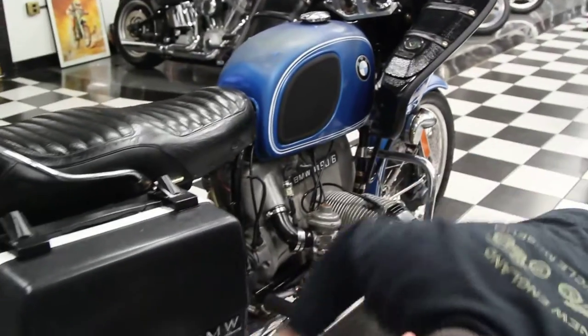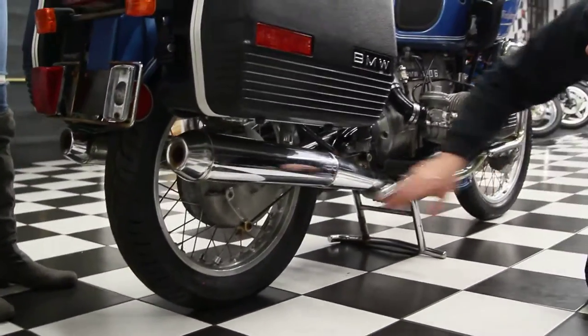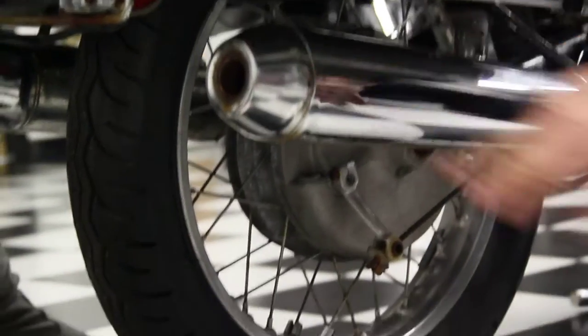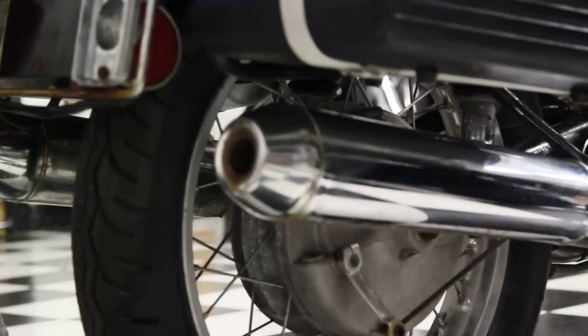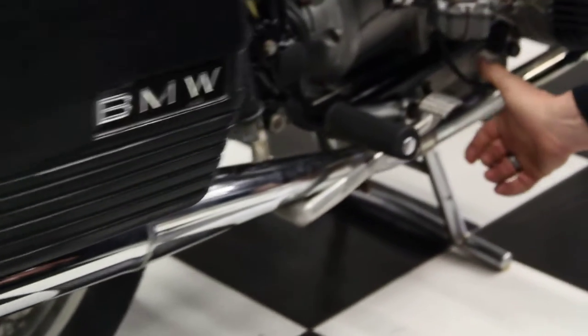The exhaust system is in excellent shape. The chrome on it is good. The head pipes are intact. There's a slight little rust spot right here, whether it's cracking on the chrome. The aluminum rims appear to be in good shape. The foot pegs are in excellent shape. The brake lever is in excellent shape. Looking at the bottom of the motor, there's no grease or oil on it. There's no scratches on the pipes.